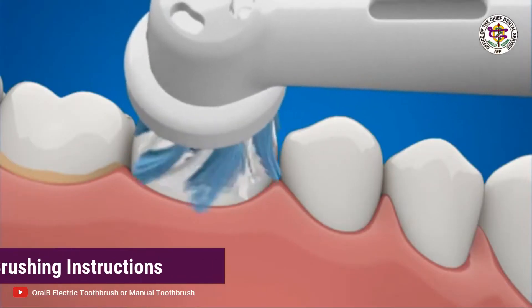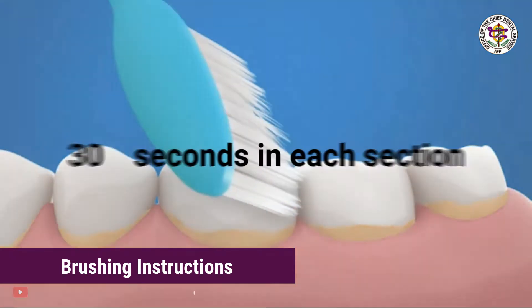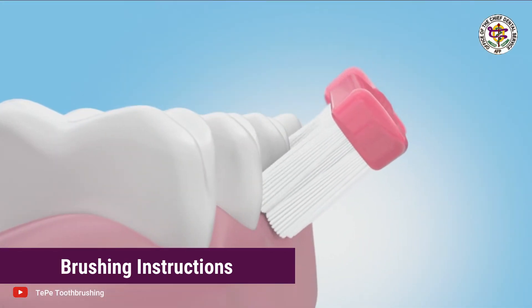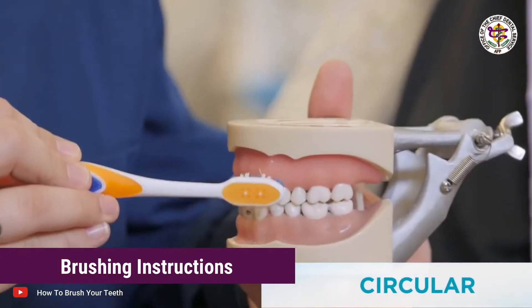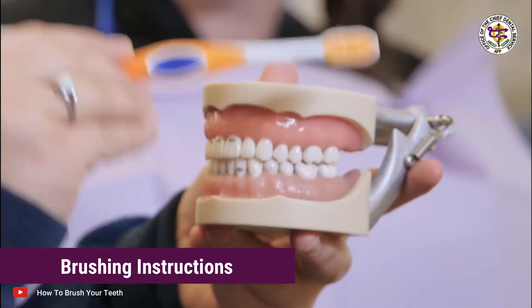Brushing Instructions. Whether you are using a manual or electric toothbrush, you should spend 30 seconds in each section of your mouth. For the outer surfaces, place the toothbrush at a 45 degree angle toward the gum line. Use gentle, short strokes, moving the brush back and forth in a circular motion and flicking motion outward against the teeth and gums.